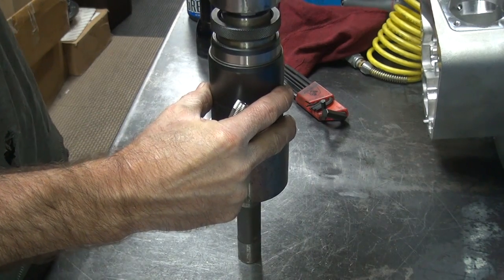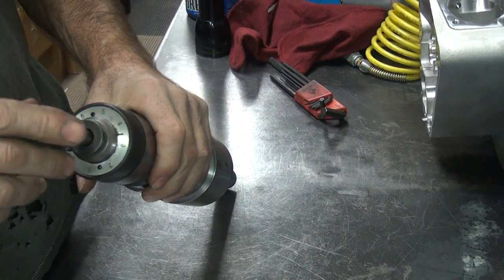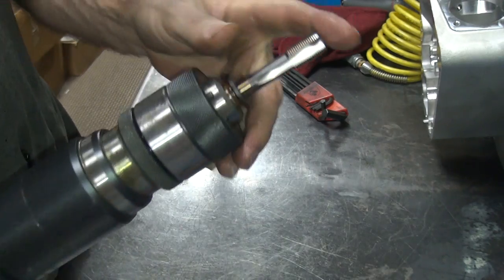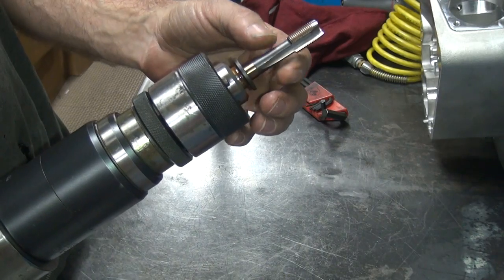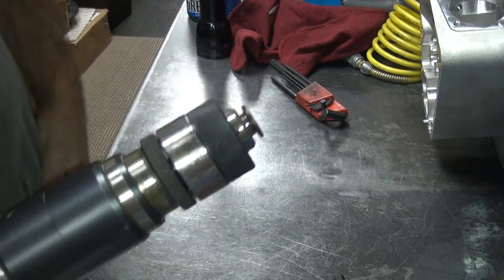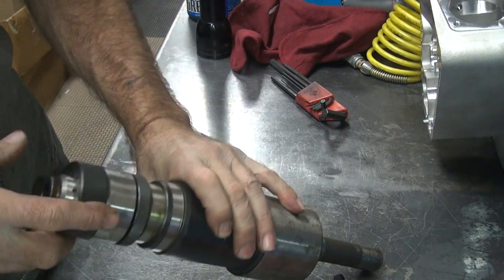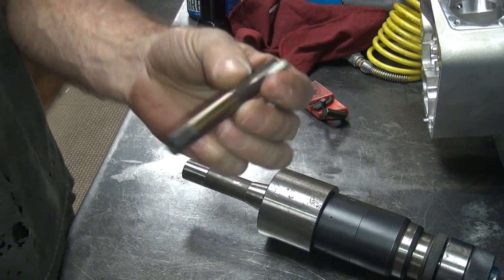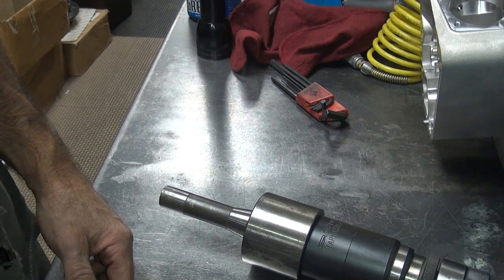Basically this just goes in there like that, and that makes your whole unit — nice little short piece. That's why I shortened this up as much as I could, because it's pretty long when you're done. Hopefully my milling machine is big enough to hold all this. Two days of work, but that part's done. Next we'll adapt this to that and should be able to test it out. That's it for now.